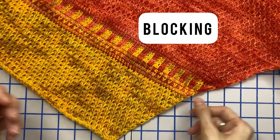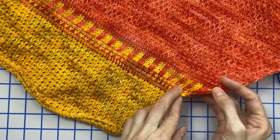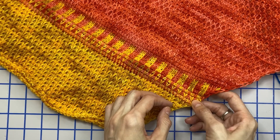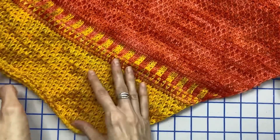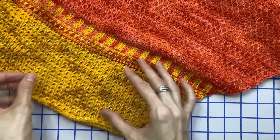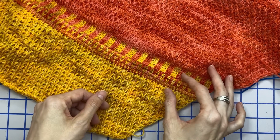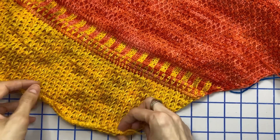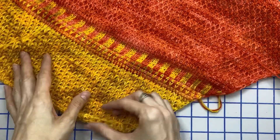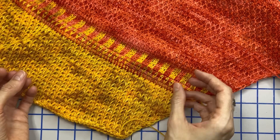Welcome back to the part where we're going to be talking about blocking your project. Once you finish your shawl, you can see that the edges curl up a little bit, especially where we were changing colors between the forward and return pass — the edges are a little bit uneven. The lace section in particular would really benefit from a bit of stretching to open up the lace and make it stand out. I like to steam block — it's really entirely up to you whether you choose to wet block or steam block, but steam blocking really softens the fabric and gives it a very nice drape.